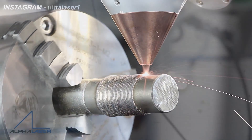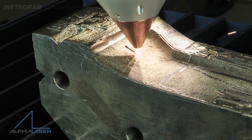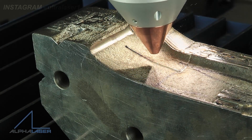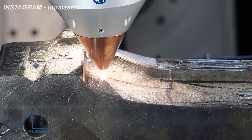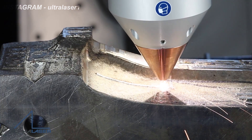Basically, laser cladding is a welding process and in any welding process we try to bind two materials together. However, in laser cladding we are not joining two materials together — we are talking about overlaying.